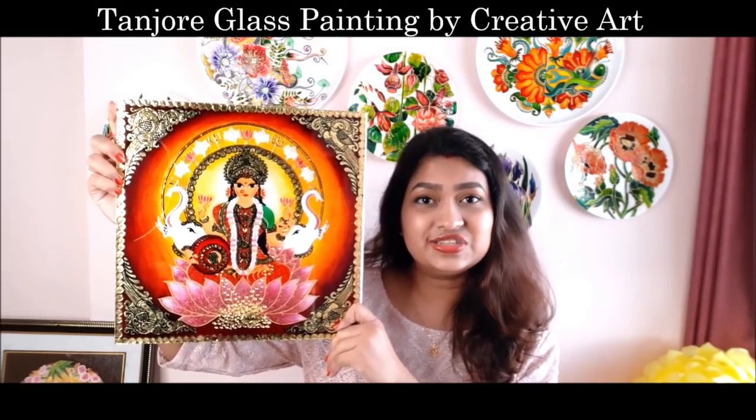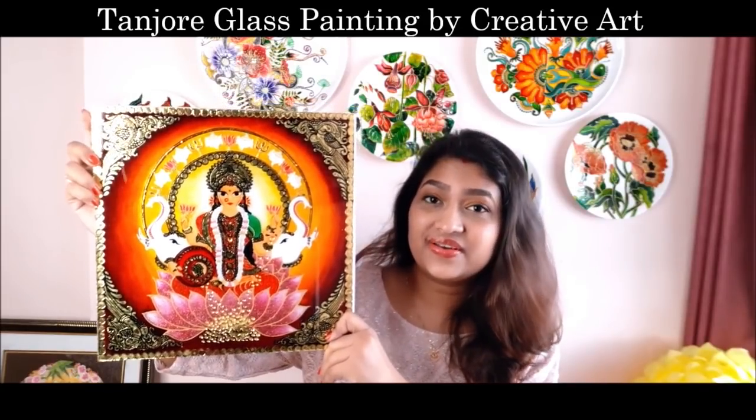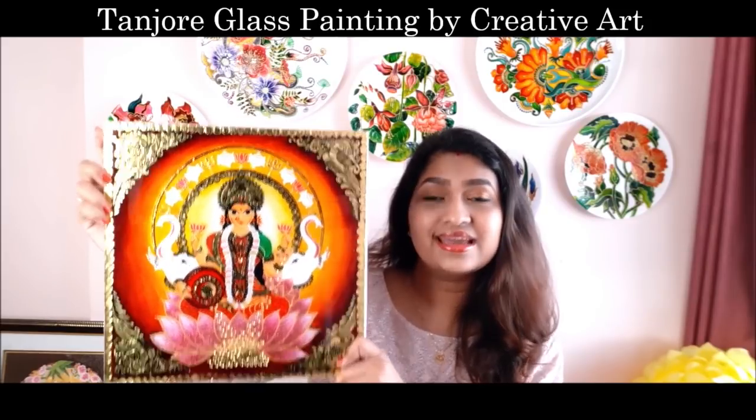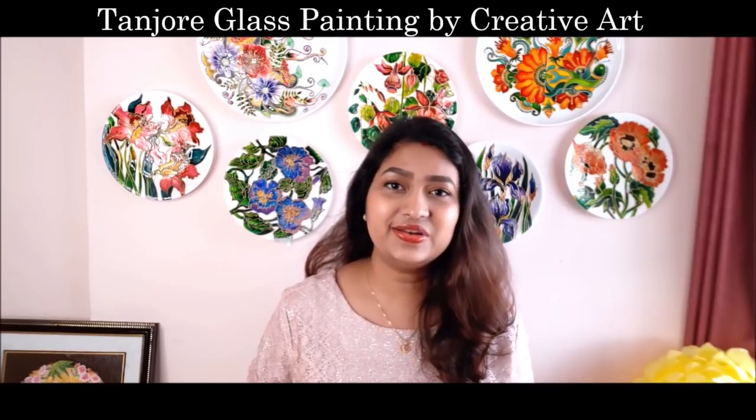It is easy to clean, easy to handle, and easy to make as well. It takes very less time to make as compared to a real Tanjore painting. So friends, do watch the complete video to make it yourself, and do subscribe to my channel for more creative art painting videos and press the bell icon to get notifications for each video I post.